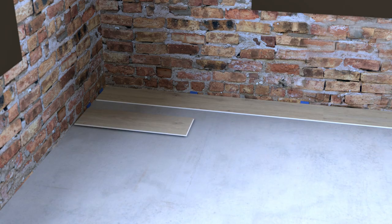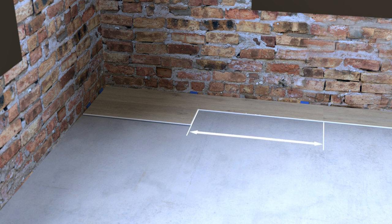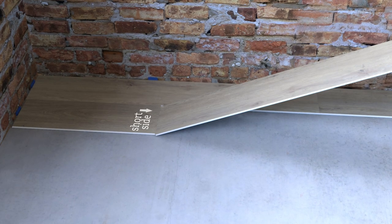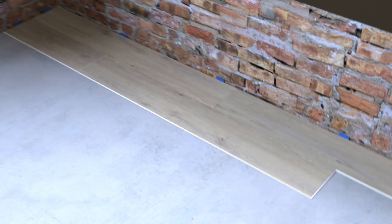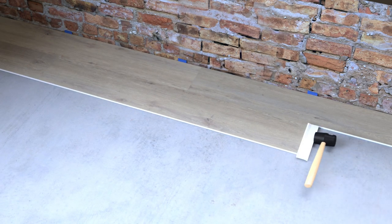Stagger the planks of the first two rows and make sure there is always at least 20cm overlap between the short seams from row to row. Now click in the next plank starting at the short side, so the long side comes to rest on the groove of the preceding plank. Slightly lift the plank to be laid off the preceding plank and press both into the groove while lowering both planks simultaneously. Make sure the planks are properly locked into one another.